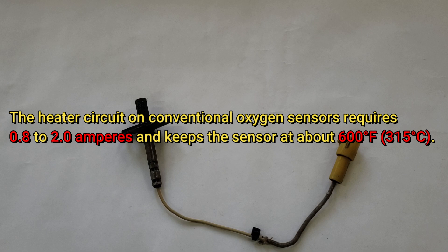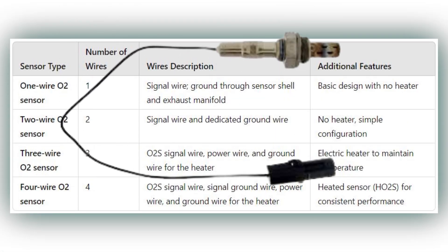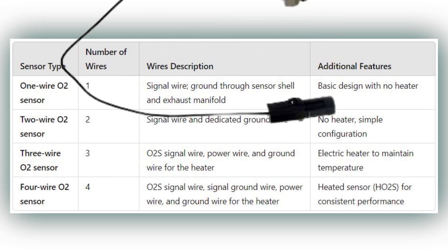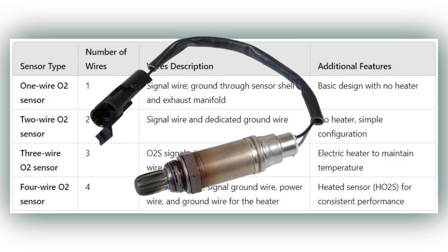There are several different designs of oxygen sensors. 1. One-Wire Oxygen Sensor: The single wire serves as the oxygen sensor signal wire. The ground for the oxygen sensor is provided through the shell and threads of the sensor, as well as through the exhaust manifold. 2. Two-Wire Oxygen Sensor: The two-wire sensor consists of a signal wire and a ground wire for the oxygen sensor.